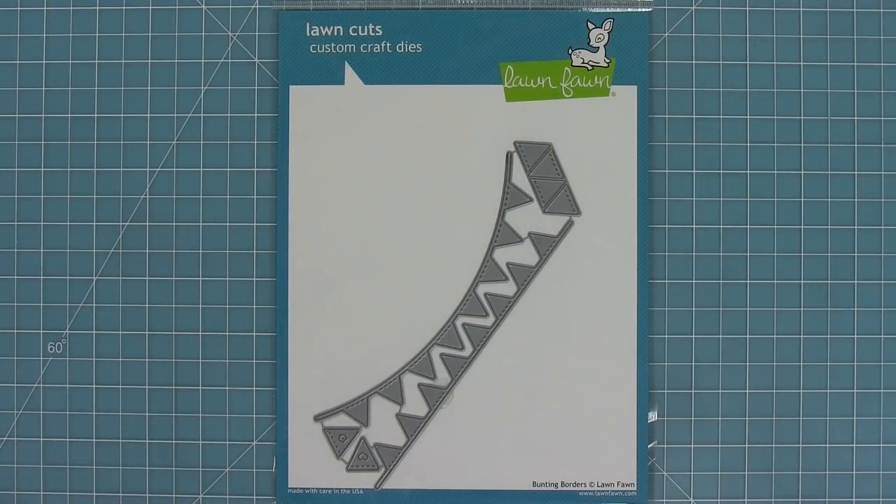Hello and welcome to another Lawn Fawn video. Today we are quickly introducing our new die bunting borders, so let's go ahead and check it out.